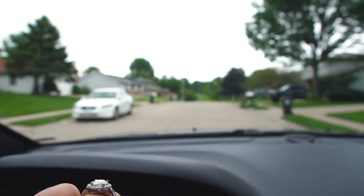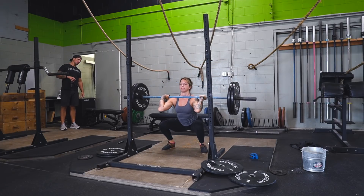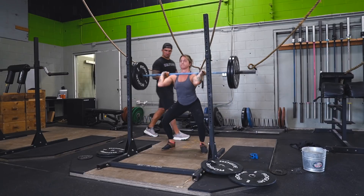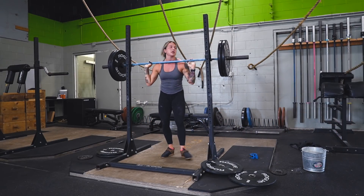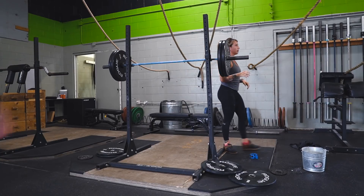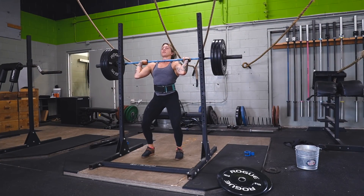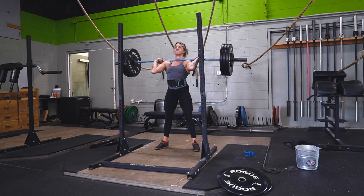Here I am working up to a heavy single front squat. Love Austin checking me out there in the background acting like he's doing something. Prior to this I had a little snatch complex — honestly just three sets, nothing crazy, and the percentages were really low, which is why I didn't include it in this video. But here I was working up to a heavy single, so I wanted to give you some things that helped me when preparing for a heavy lift.